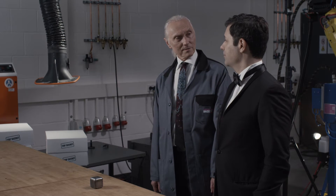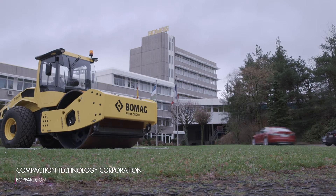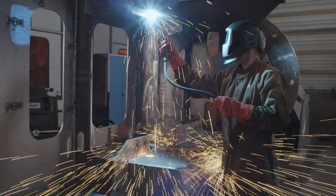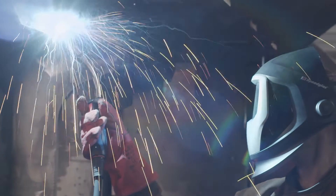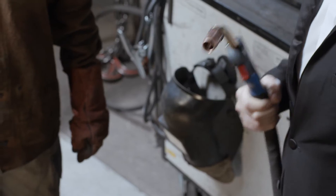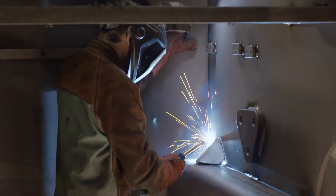Duty calls — for us, for me too. Duty welding.